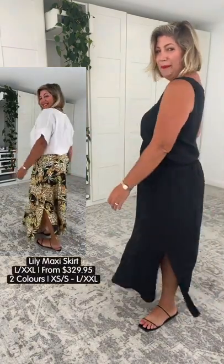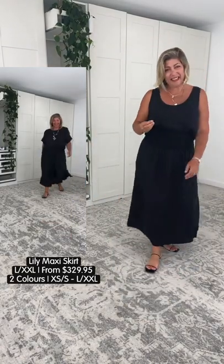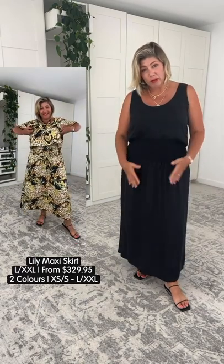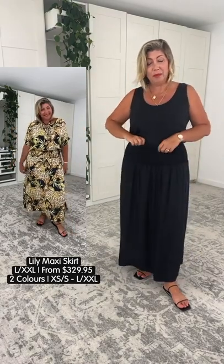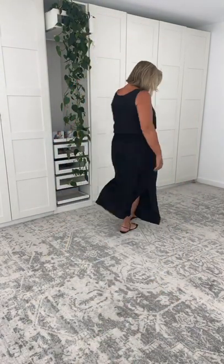Let me stand to the side whilst my gorgeous assistant runs you through all the different looks you can achieve. The length is fantastic — I am 175 centimetres tall. If you are taller in stature, this skirt is going to be beautiful for you because you can bring it down. I can really manipulate this because of the flexibility. I'm wearing the largest size available, but I would recommend this up to a solid size 18 in the hips — it's going to be absolutely no drama for you.